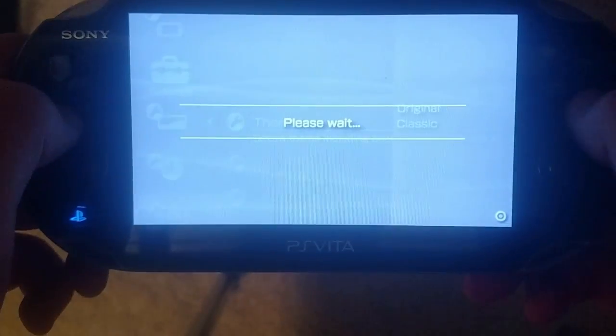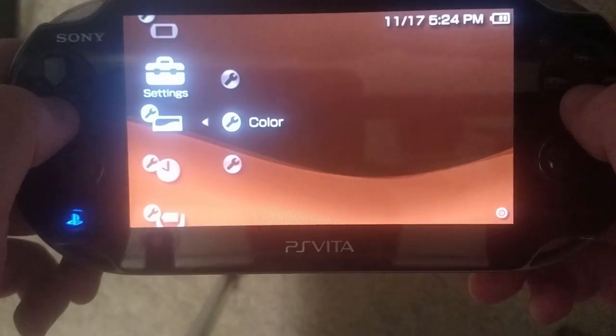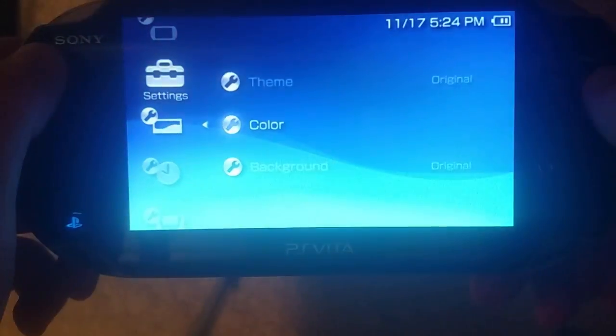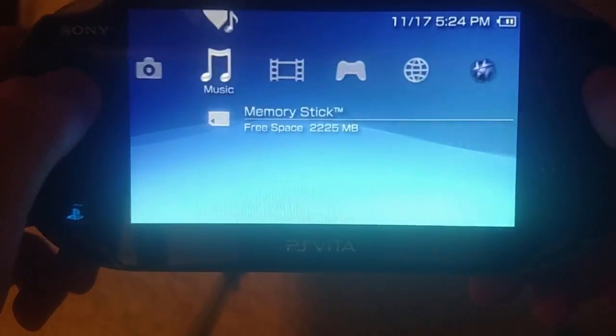Hello, I'm LCZ, and in this video I'll be showing you how to install 6.61 Adrenaline firmware onto your PS Vita. Adrenaline lets you play all things PSP, ranging from PSP games to PSP homebrew. Let's get started, shall we?